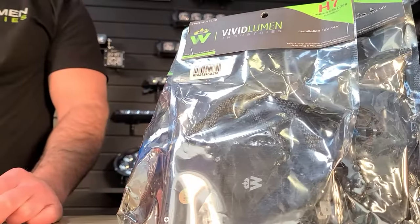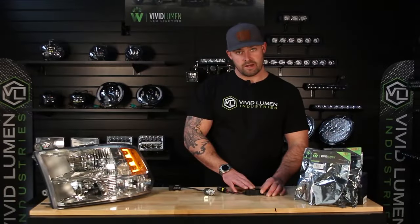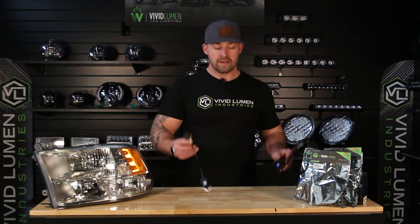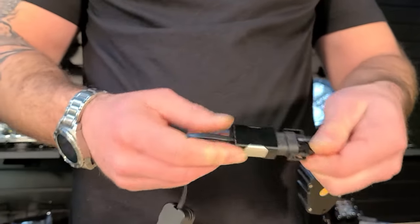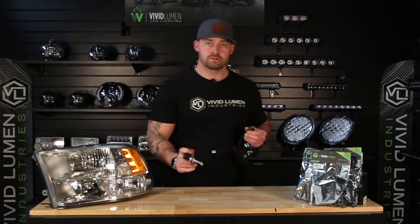That's where our canvas module comes into play. This fella here is IP68 rated. It's a plug-and-play. Simply you put this in between your factory plug on your vehicle and your new LED portion. You plug it together just like so. Plug this into your factory connector on your vehicle, and install your bulb.